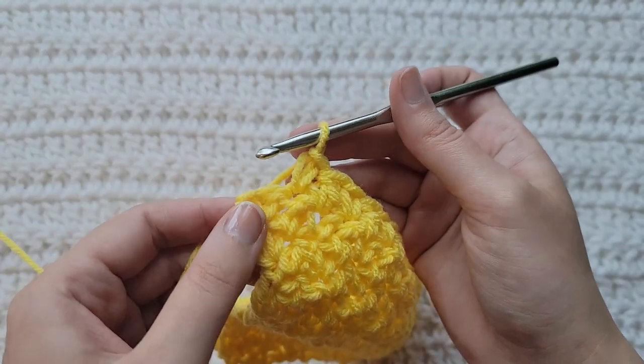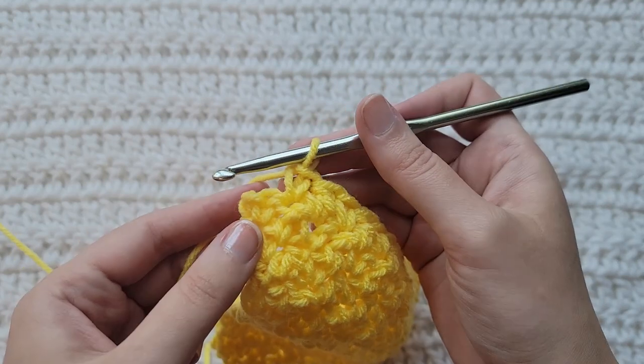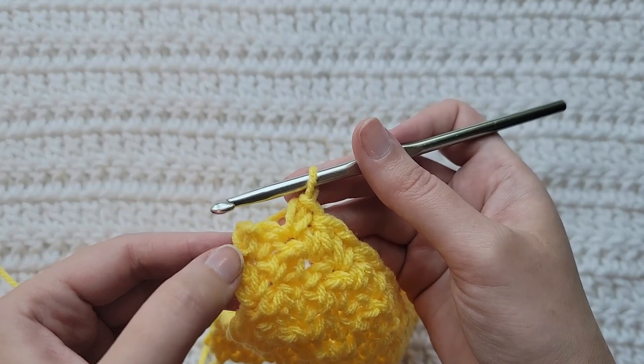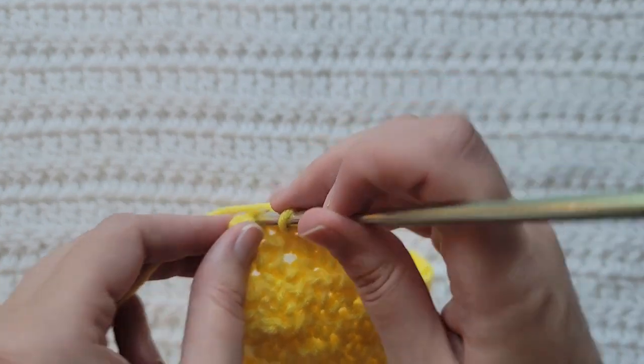Once you get to the end of your row, you're going to make that same single crochet plus double crochet decrease into the last stitch and this chain two space at the end of your row. So you're going to insert your hook into the last stitch.